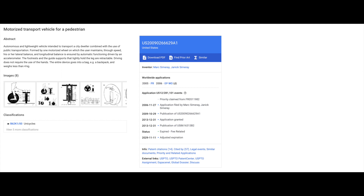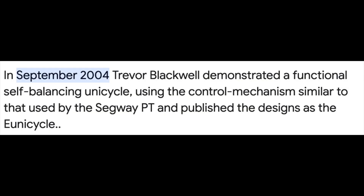I was just really amazed because I didn't know it went back that far. In September 2004, Trevor Blackwell demonstrated a functional self-balancing electric unicycle using the control mechanism similar to that used by the Segway PT, and published the designs as the e-unicycle.